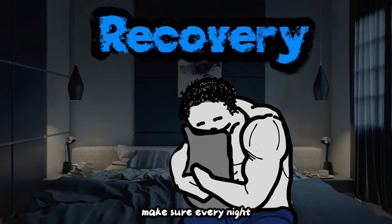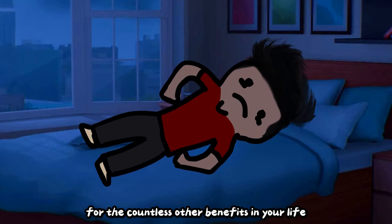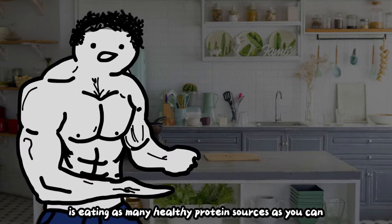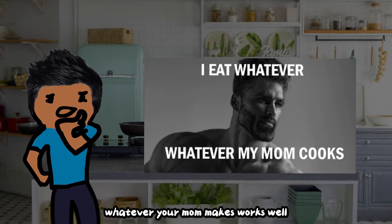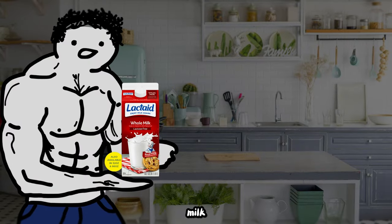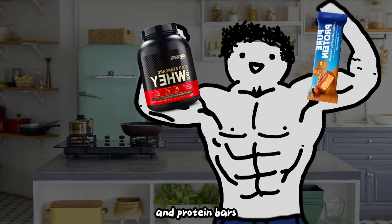As for recovery, make sure every night you're getting 6 to 8 hours of sleep. Half of you aren't getting enough sleep, and if you won't do it for the countless other benefits in your life, then at least do it for your gains. For your diet, the main thing you need to focus on is eating as many healthy protein sources as you can, and generally eating clean foods — minimally processed cooked foods. Whatever your mom makes works well. Some top protein sources: Greek yogurt, nuts and nut butters, milk, eggs, beans, cheese, chicken, beef, pork, salmon, shrimp, protein powders, and protein bars.